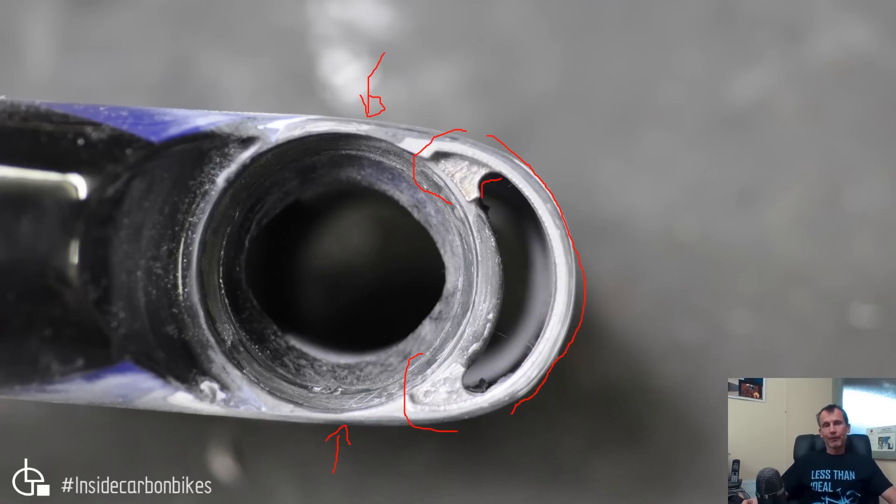I always prefer to repair things as opposed to scrapping them, just from an environmental point of view. If this frame wasn't repaired it would just go into landfill, and that's unsustainable — we can't keep throwing things away or doing that to the environment. There's a lot of talk on recycling, but repair is much better than recycling. If you can repair something or repurpose it, that's better than recycling. Recycling is the last of the sustainable options — if you can't repair or repurpose, then you look at recycling.